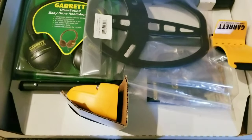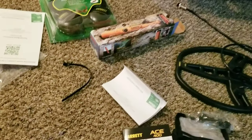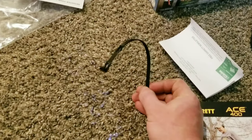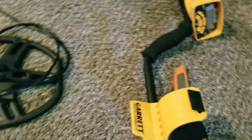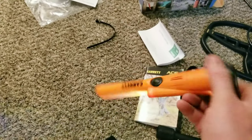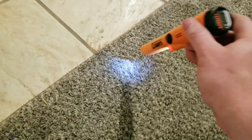One thing that had me sold on the packaging was a reusable zip tie — I love those, so cool. So there's the coil, there's the head unit, got some earphones, and it did come with the spotter, so it worked pretty good.